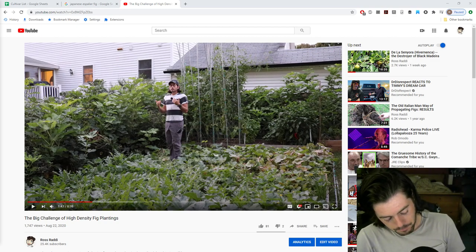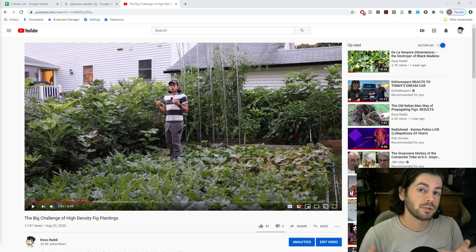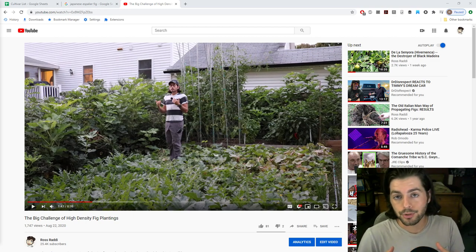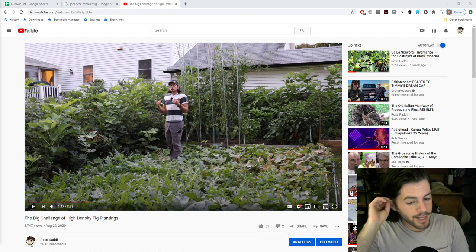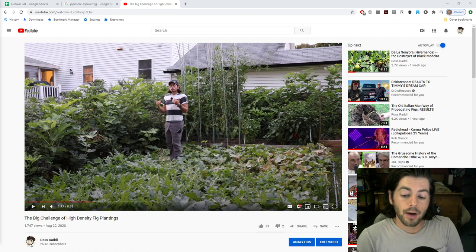All right, fig people, this is Ross. Recently we did a video on high density fig plantings, and we talked about one issue that we've been having — something that you guys need to avoid. We've been kind of piecing this all together over the last few years but not putting it all into one place. That's what I want to do in this video, because when we put that video out it sparked a lot of questions and I want everybody to be on the same page.